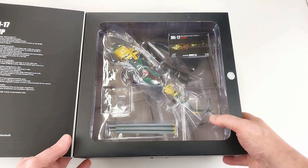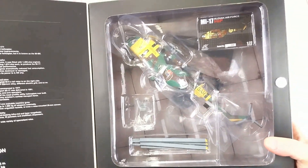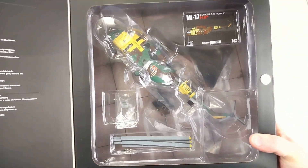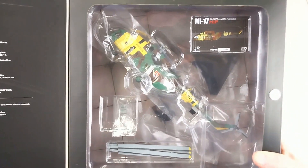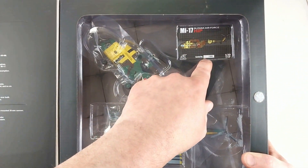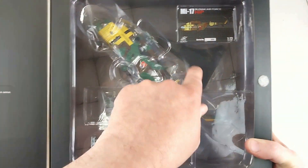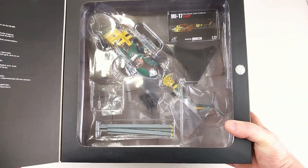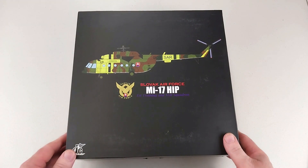We'll open it up — it's the typical JC Wings deal. I picked this up secondhand for $120. It looks brand new in the packet; the guy said he wasn't displaying it. There is a limited run of 600, as shown by that little collector card. I can also see a little stand, which is a bonus, as JC Wings usually don't include a stand with each of their models.